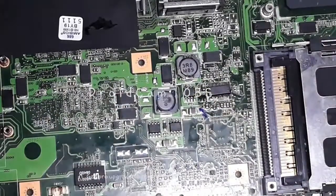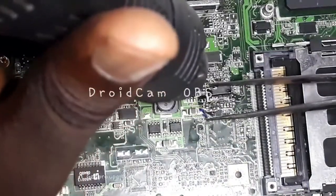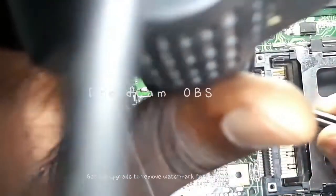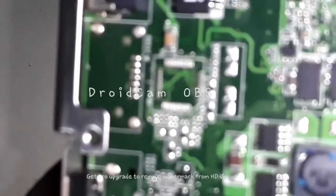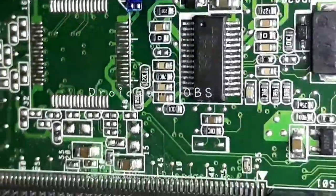Let's replace it here. You can see it's soldered very well.